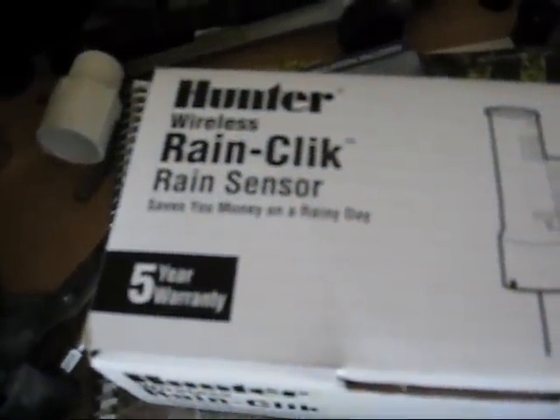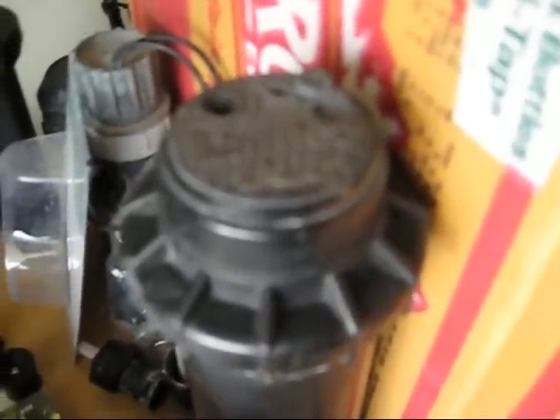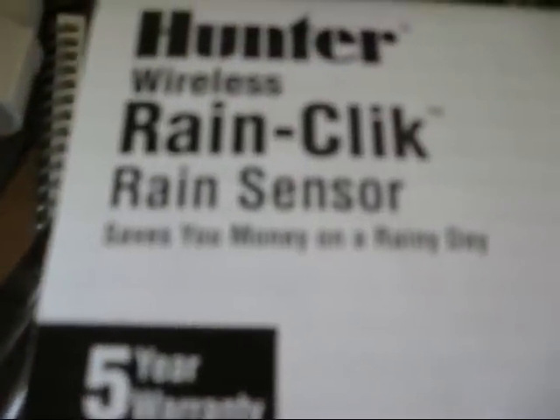I just finished installing a wireless rain click rain sensor by Hunter, makers of the PGP rotary sprinkler. Saves you money on a rainy day.